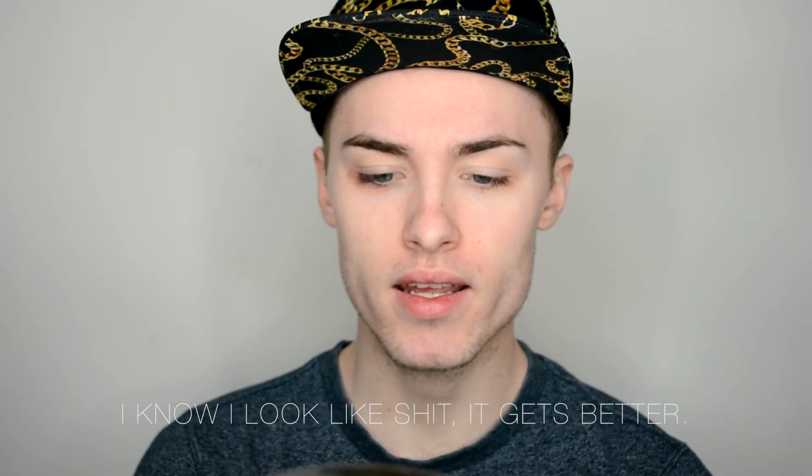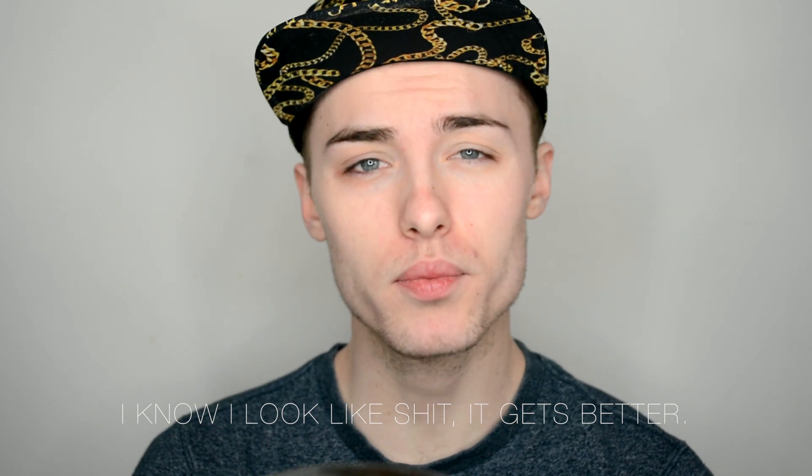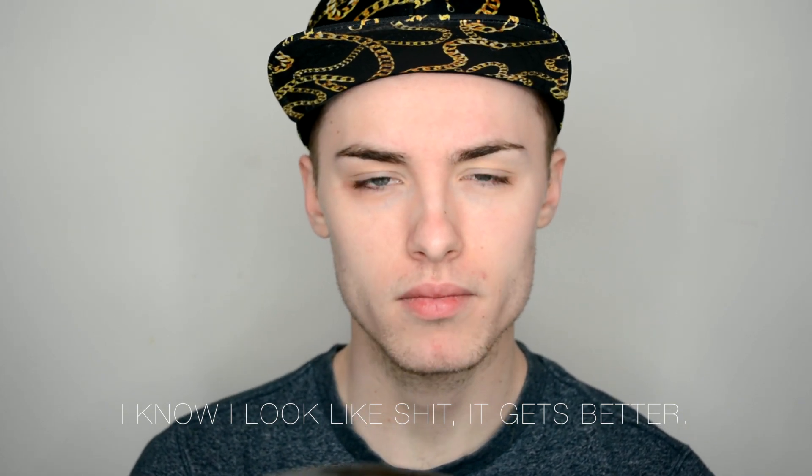Hey guys, what's up? It's been about three or four months since the last time I did my male makeup tutorial, so I thought I would update you guys because it has changed. My makeup routine has changed, the products I use and everything — I now have a routine where I've been using it consistently. I was experimenting with products for a while.